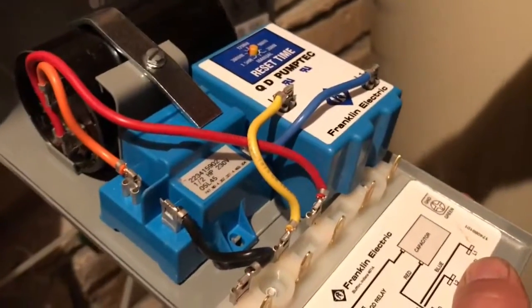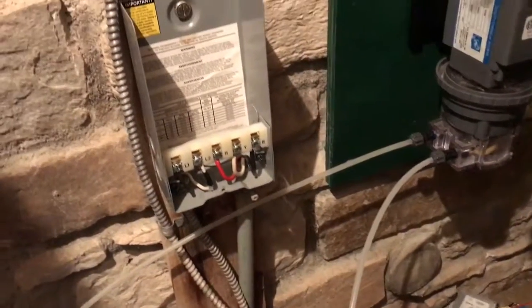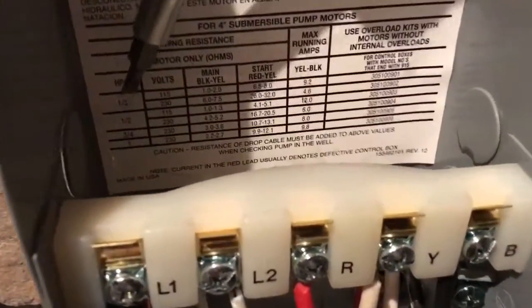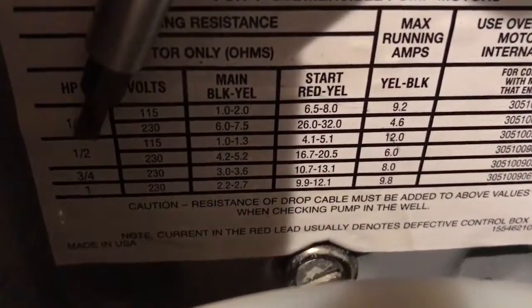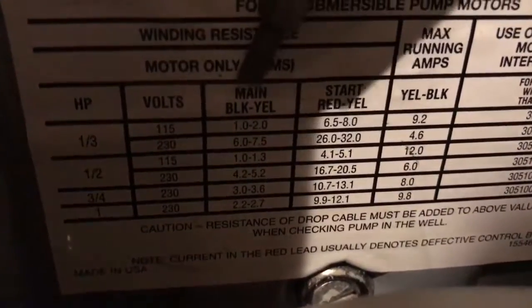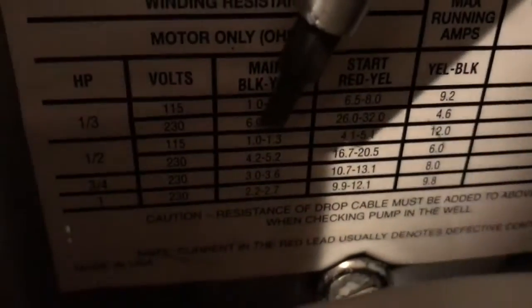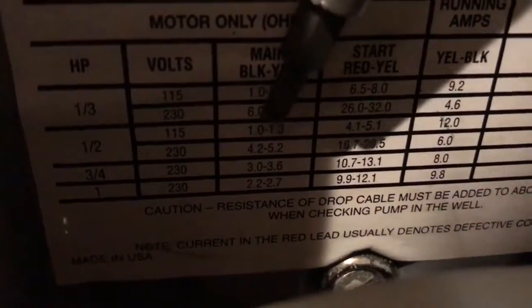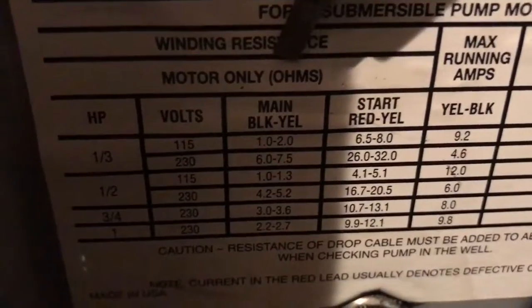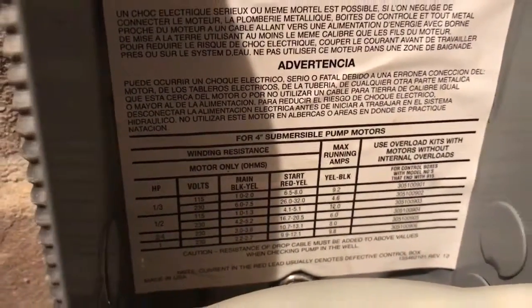The other thing that can go wrong is the pump itself — the windings can be burnt out, and that's where the multimeter comes in again. If you look here, there's important information on this chart: the different horsepowers of pumps. Mine is a half horsepower at 230 volts. You see here: main black-yellow, start red-yellow. These numbers are the ohm ratings you should find across those terminals. Ohms is a measure of electrical resistance and every multimeter can measure it.